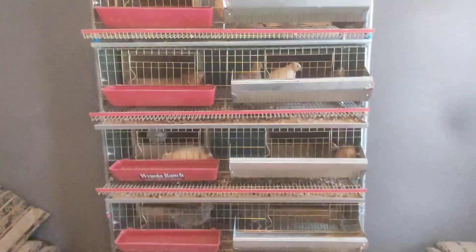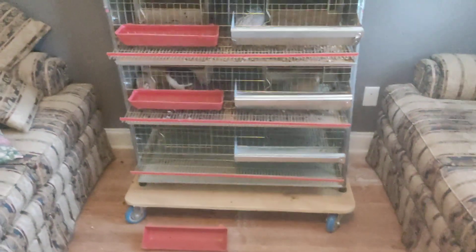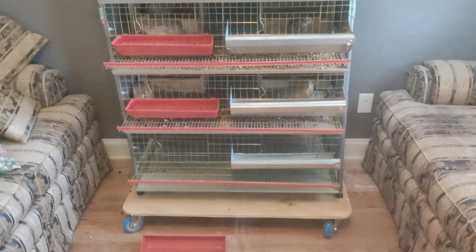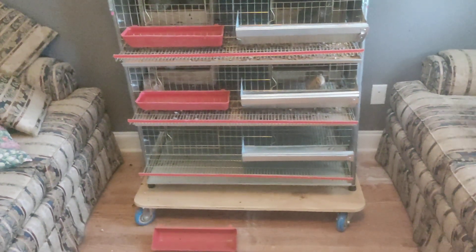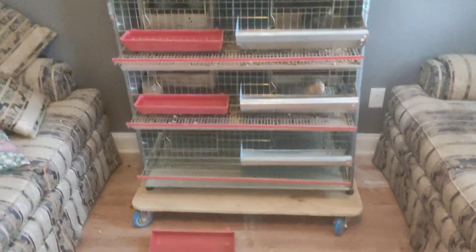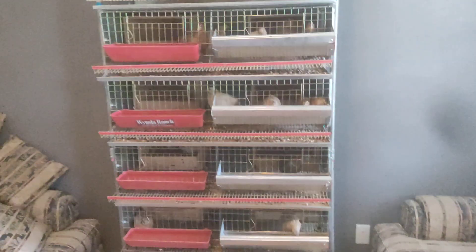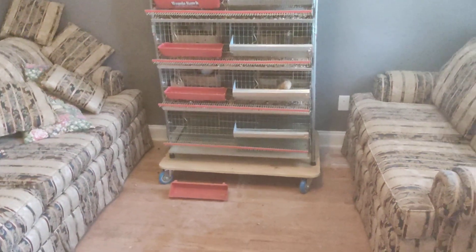Anyway, I was just trying to share that with everybody — it's a good setup, it's probably the nicest one out there. It's metal. That Hatching Time system they're selling is plastic — that's not going to last. Plastic never lasts, it's going to fall apart in no time. These are much better, ten times better than the plastic stuff. This is probably the best setup you can find out there right now — Winola Ranch.